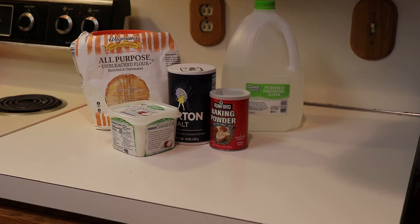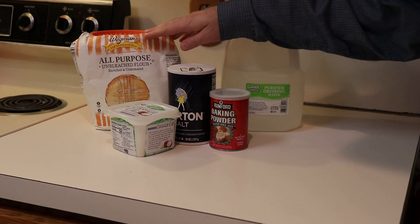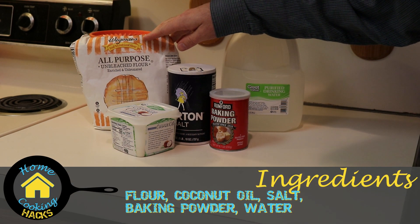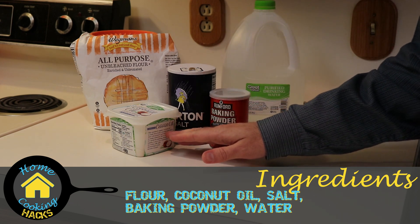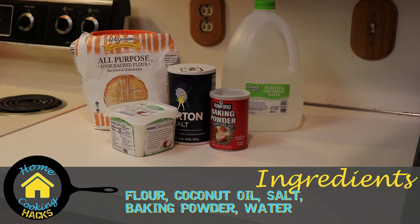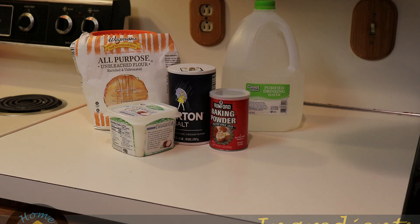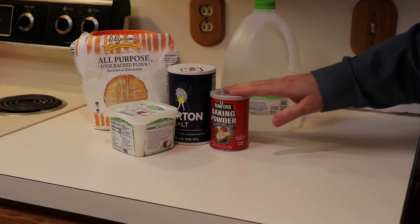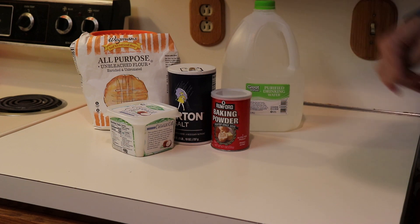Our ingredient list is very simple. We need some flour — of course, for flour tortillas. We're going to use coconut oil as our oil base. You can substitute other oils, but just be aware that other oils may decrease the shelf life of the mixture. We also need some salt, baking powder, and water.